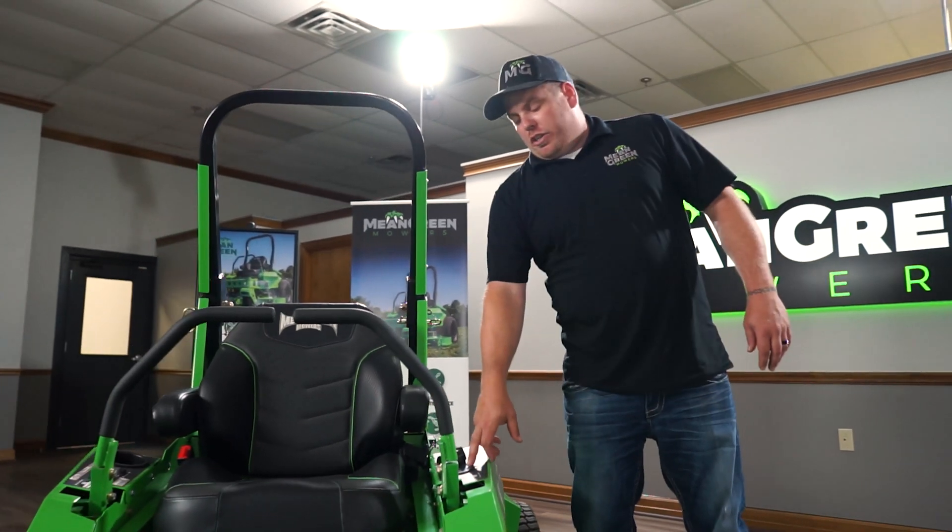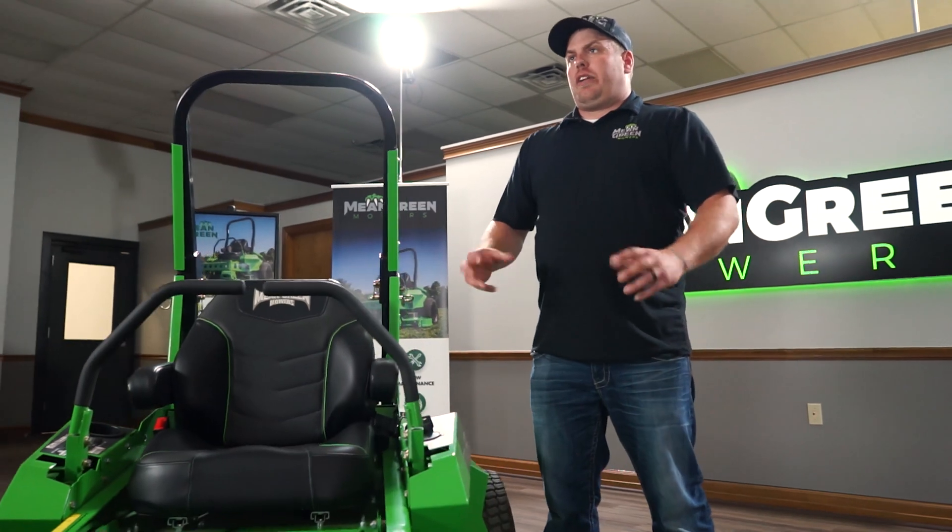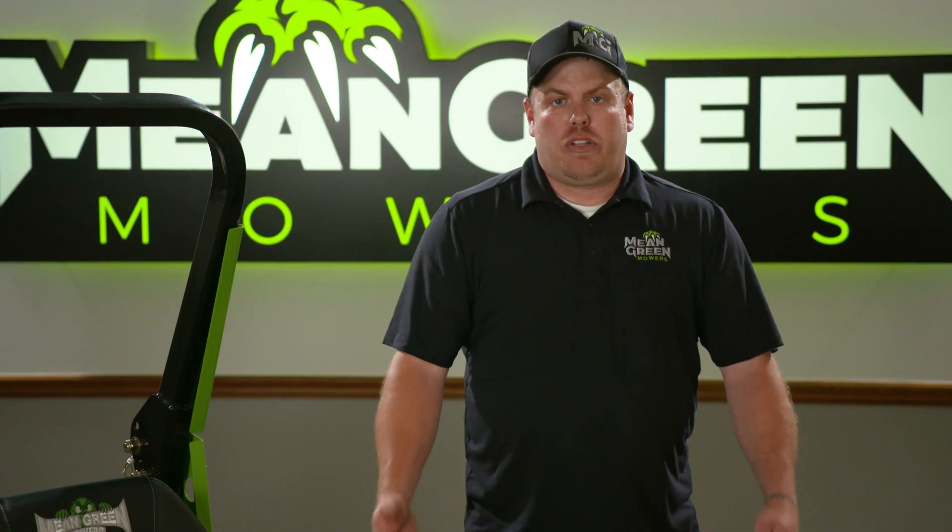It's got a battery gauge on here so you always know where the batteries are at. If the battery is getting low, this machine will go into a creep mode on the drives to let you know the battery is getting ready to shut down, which allows you to have 15 minutes of drive time to get back to your garage or shop to get it charged up and ready to go.